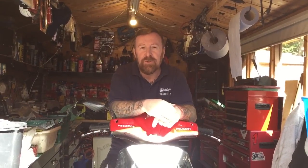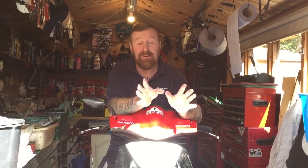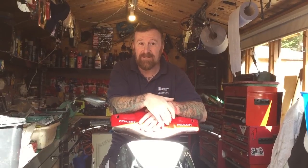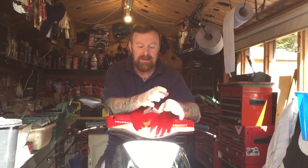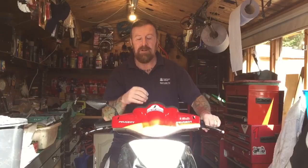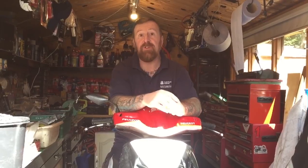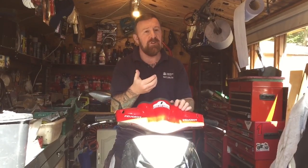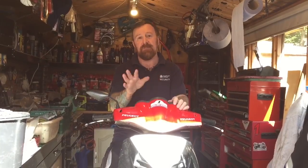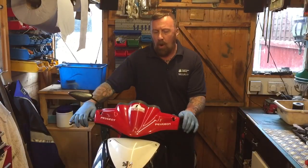Remember, always use quality 2T oil - that's the only advice I can give you. I don't mean the 20-pound stuff. I've said it several times across well over 50 videos on how to keep these running. All the parts, bits and bobs - electrics can be a bit more difficult to explain. There are lots of helpful information on my other videos. There are around 300 videos - admittedly some on big bikes - but they're all handy hints on how to keep these little babies running.